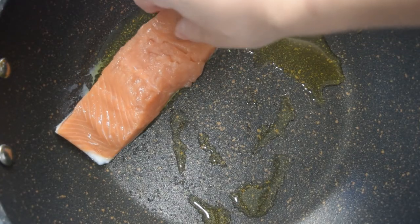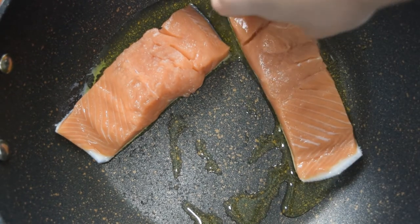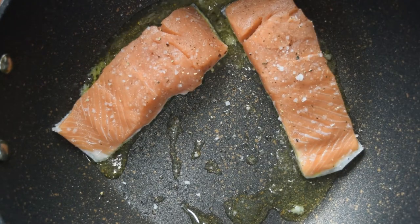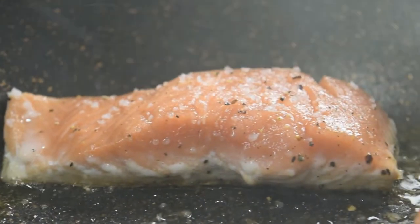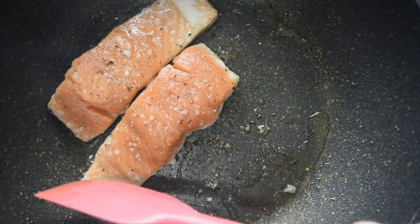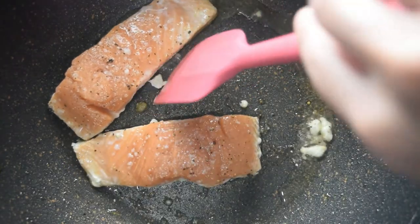I heated one tablespoon of olive oil in a non-stick pan on a low to medium heat, then added my salmon skin side down like before and seasoned it with salt and pepper, leaving it to cook for a few minutes. But as my salmon was cooking and the albumin was coming out, I used my spatula to get rid of it.